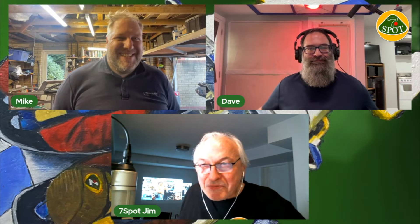The host wraps up the session, asking everyone to stay online while the stream uploads to the servers. He'll send each participant a copy via Dropbox. Everyone says their goodbyes and signs off.